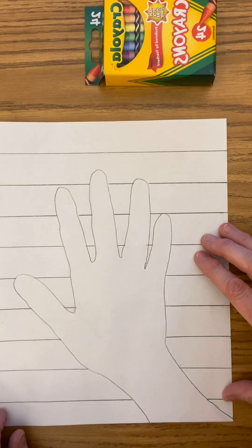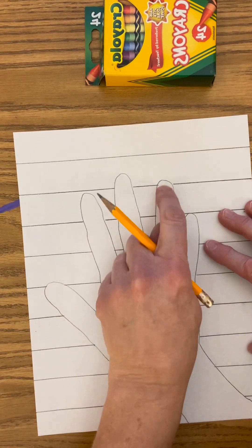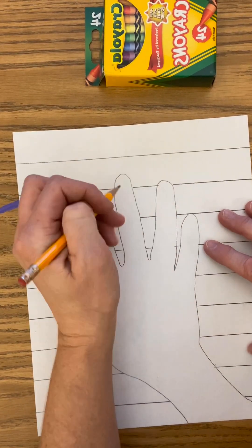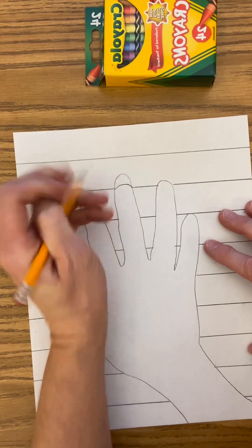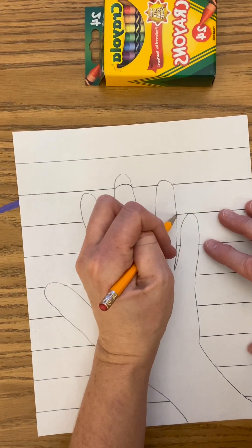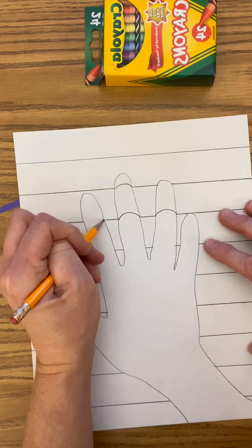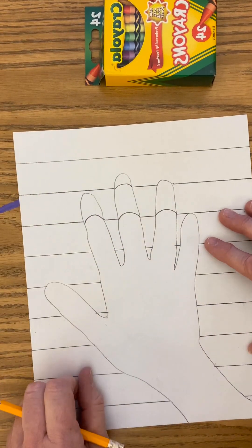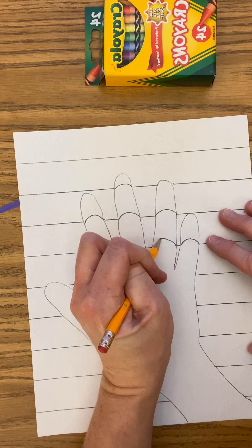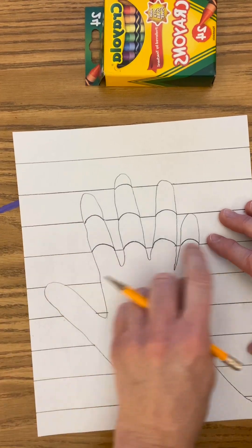I'm going to use my straight lines to help me with this. This line does not touch the fingers very much, but it does. I'm going to make a curved line that matches this straight line. Watch before you try it. I think you can already see how it looks like my hand is popping up. See how I'm using curved lines to connect my straight lines?